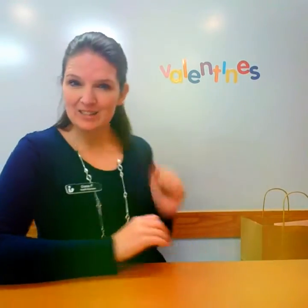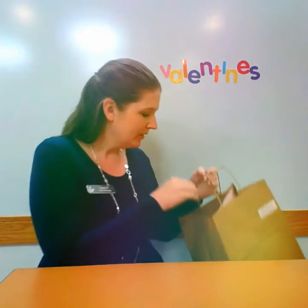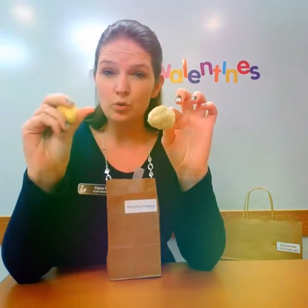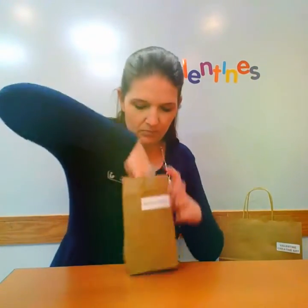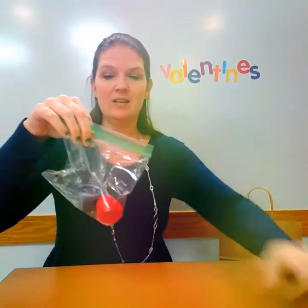Hi everyone, welcome to Creative Art Valentine's Edition! Today we are going to be doing pom-pom painting. First, I need everyone to get their bag they got from the library and pull out the little bag inside — it says pom-pom paintings. Inside this bag we have two pom-poms, two wooden clothespin clothes pins, and two different paints.